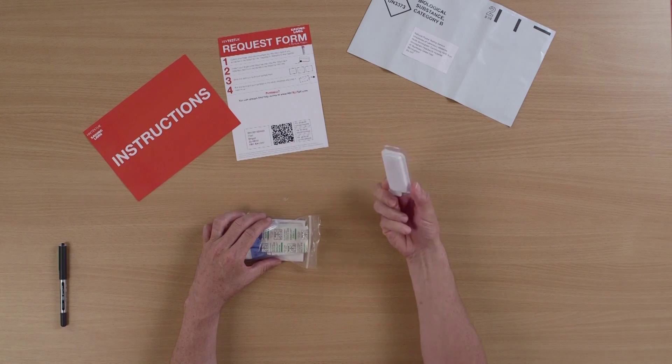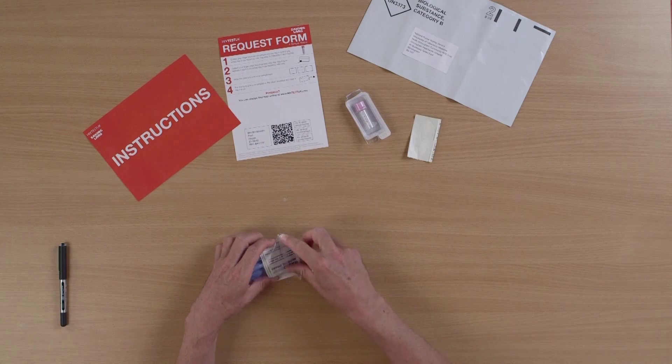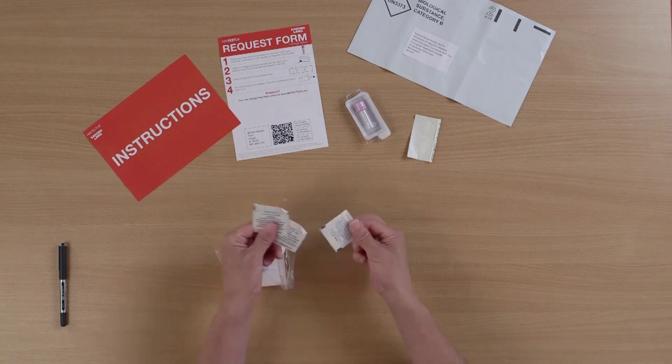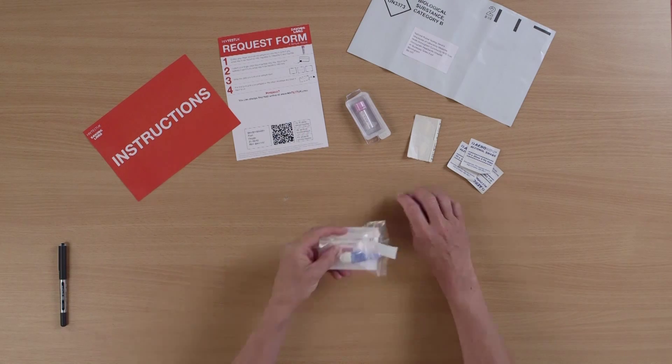We've got a mini tube in its own plastic container, some plasters, some sterile wipes, and some lancets.